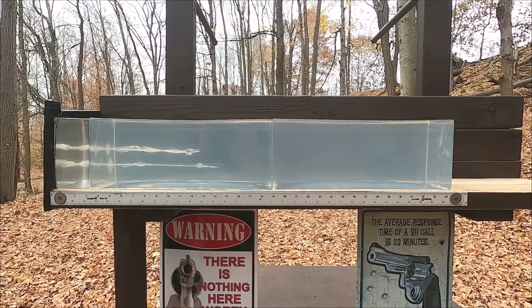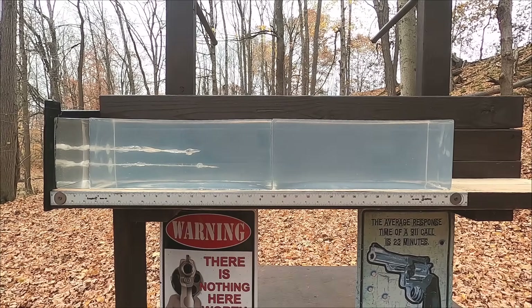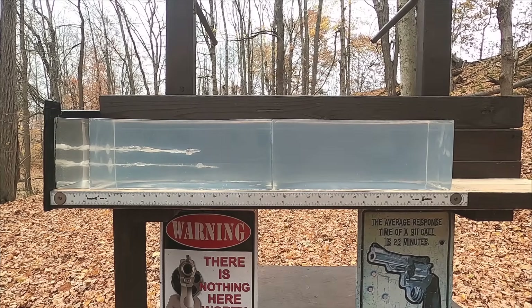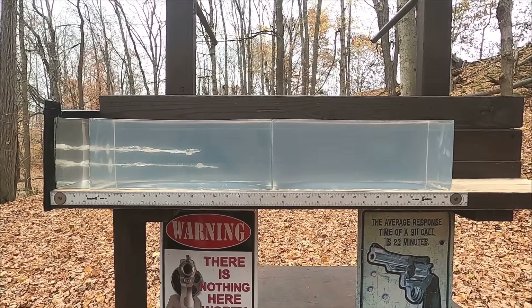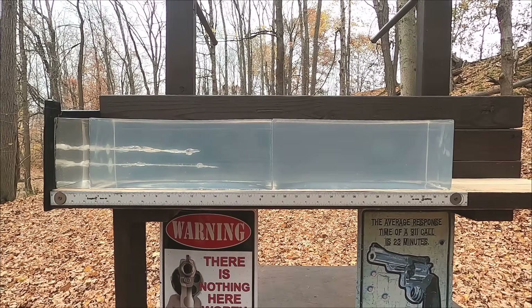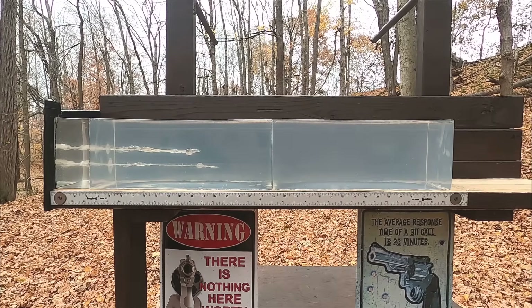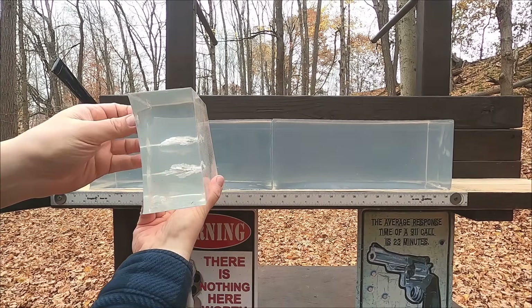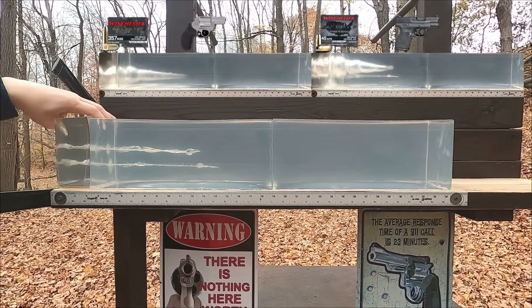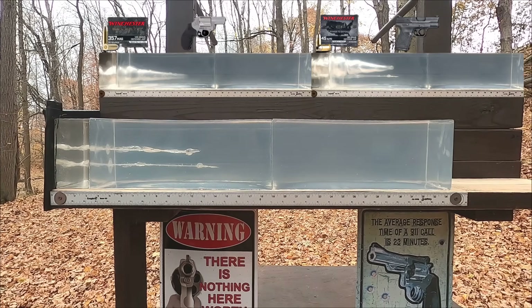As expected with the 45 — previously tested through a 5.3-inch Glock it produced massive expansion but not very deep penetration. In the short barrel, it either would expand slightly less and penetrate deeper, or expand just as big and penetrate less due to lower velocity. It looks like we're seeing less penetration. In the first 3 inches there's a ton of energy dump from both rounds — slightly more with the 357 Magnum — and both show really good cutting damage in the gel, with noticeably more from the 45.